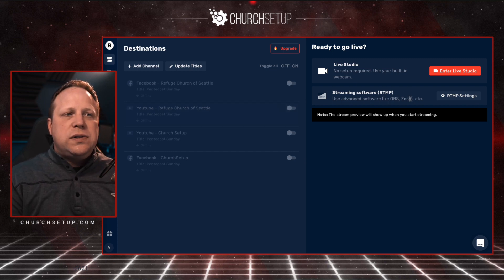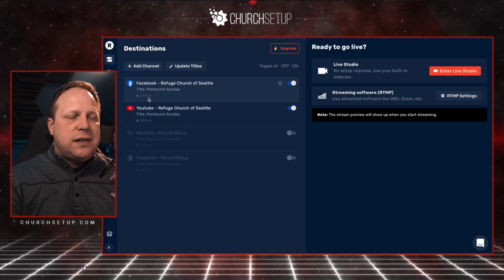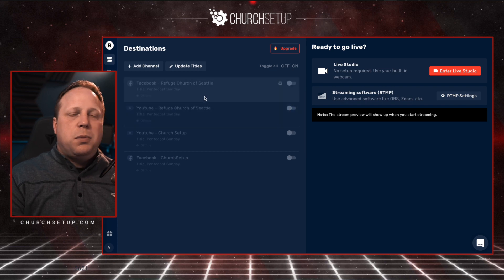When the preview is there and I'm ready to go, I just click those channels over to on. It'll start circling where it says offline, then it'll say 'trying to connect,' and then it will go green when it says 'connected.' And that's how you stream to both Facebook and YouTube at the same time.